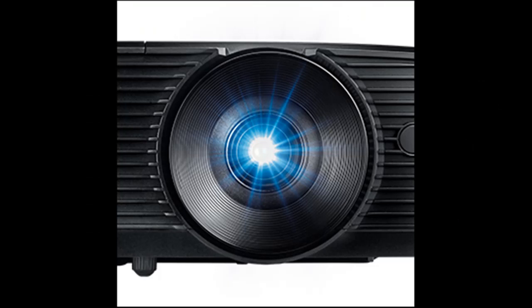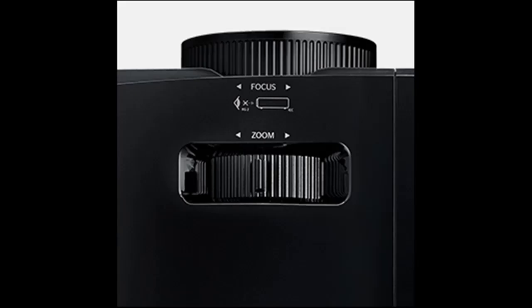Project a 120-inch image from approximately 15.5 feet away with the X400 LVE's 1.94 to 2.15 to 1 throw ratio.